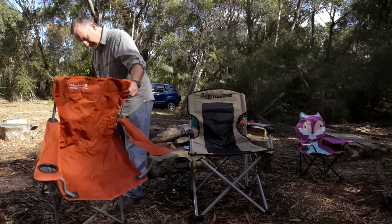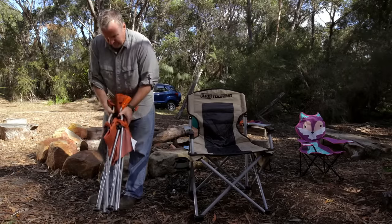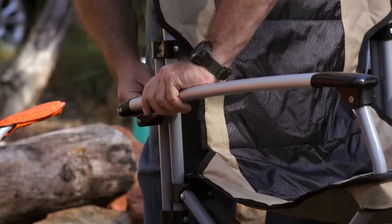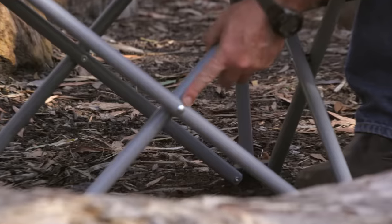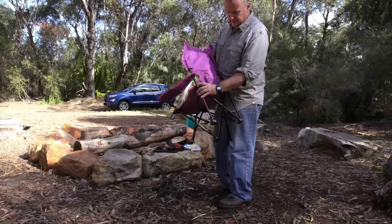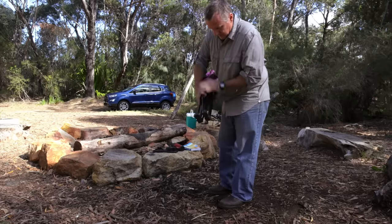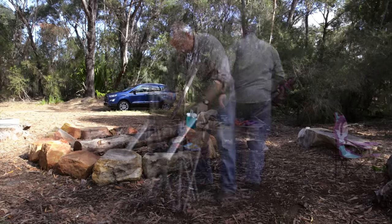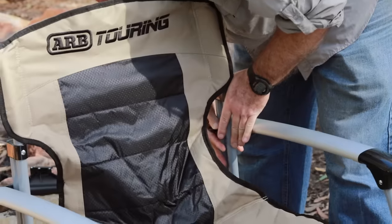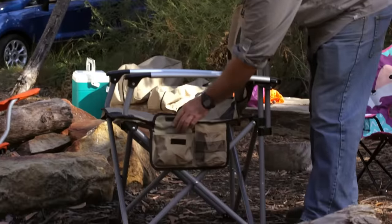Camp chairs are available in many styles, from basic fold up and out designs with a flat nylon seat and flat nylon back, through to heavy duty camp chairs made with ripstop polycotton canvas fabric, metal tubing with larger stronger hinges, bolts and attachment points. Cheap camp chairs use narrow gauge aluminium, coarse nylon and small weak hinges, screws and other attachments. Camp chairs from popular brands are built with more robust weather resistant and durable materials, powder coated metals and stronger attachment points.